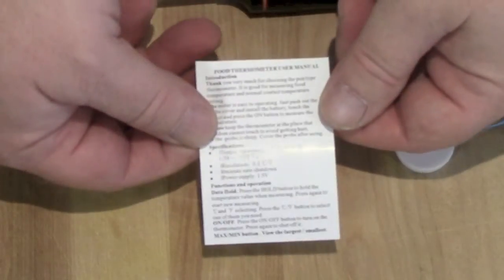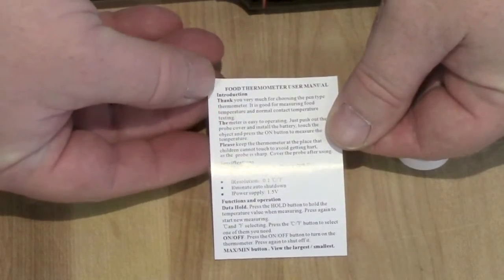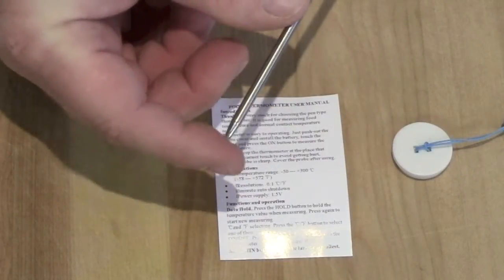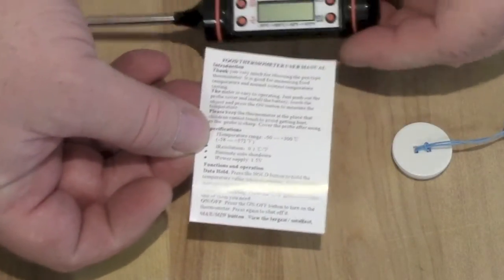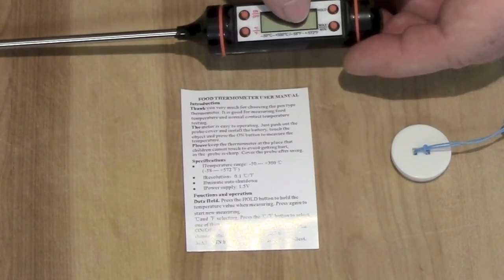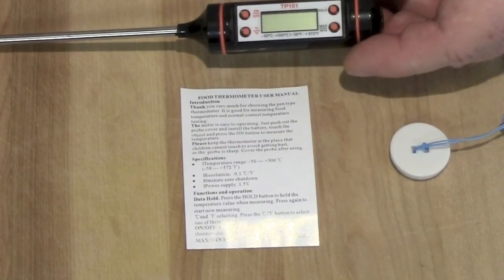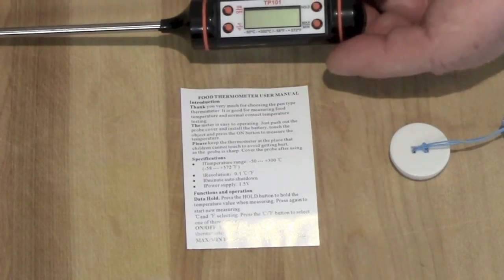It also comes with a very small user's manual. It says thank you for buying it and to keep it away from kids because it's sharp. It tells you the operating temperatures, which are also written on the device itself: in Celsius, negative 50 to positive 300; in Fahrenheit, negative 58 to positive 572. With cooking candies and things like that, you need to get up into the upper 300s — this will do it for you.